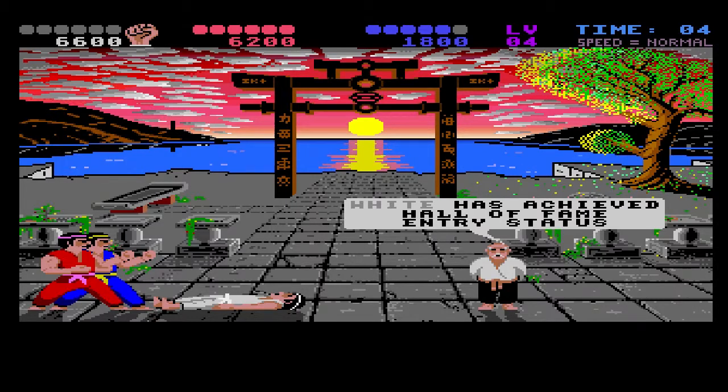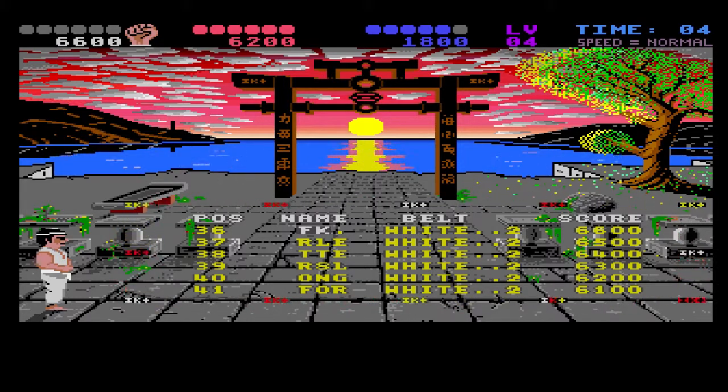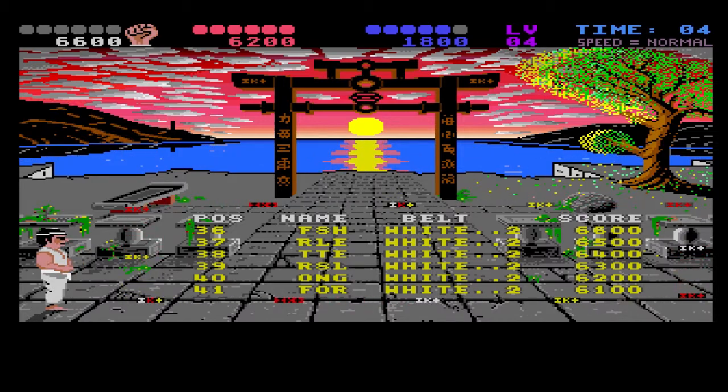Hall of Fame status! Maybe I'm not so atrocious after all. So let's type in our name here — very retro with only three letters, so we'll abbreviate it to FSH for fish. There we go.